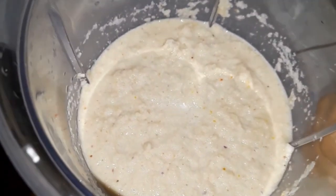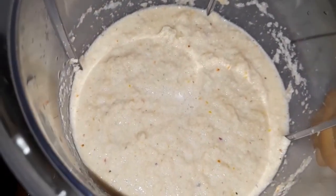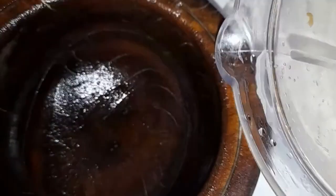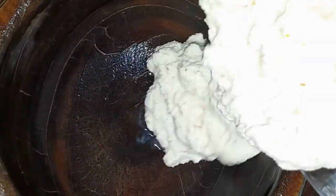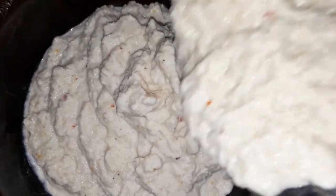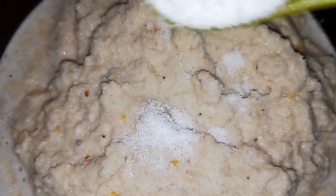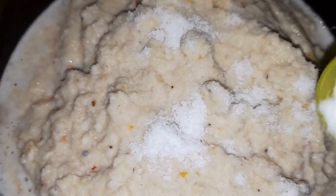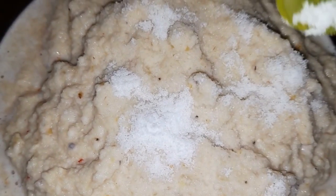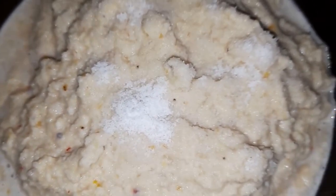Our beans has been properly blended. What I'm gonna do is turn it out of my blender cup into a mortar — I love to use this mortar so I can mix very well. Into this we are going to be adding some salt. Some people also can put in seasoning cubes, but salt is okay for me. And then I'm gonna mix.